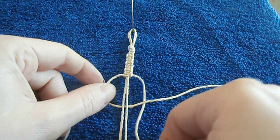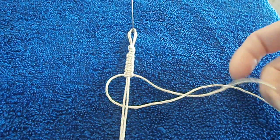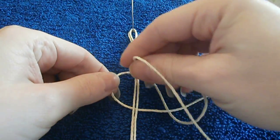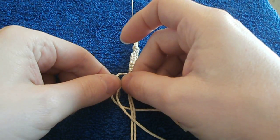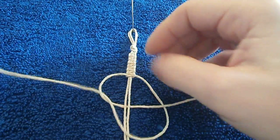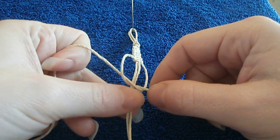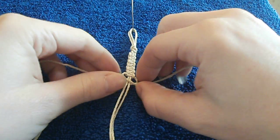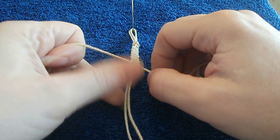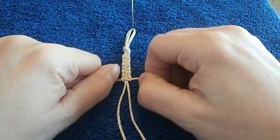I'm gonna take my right working cord and it's gonna go through this hole that I've made on the left side here, and as you can see the cords fully encompass the middle carrier cords.